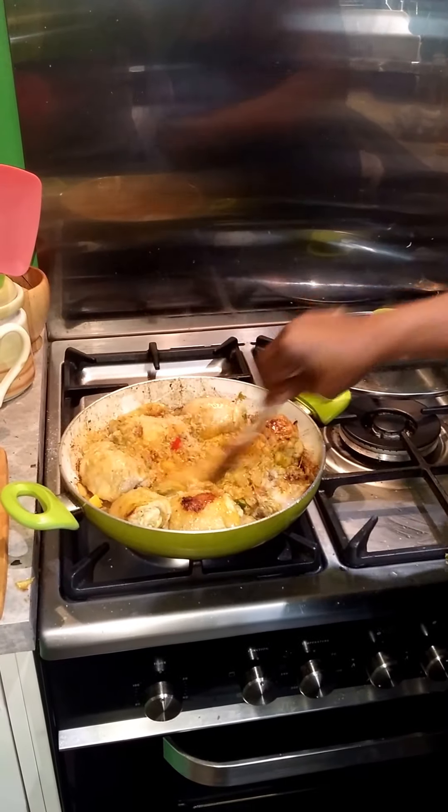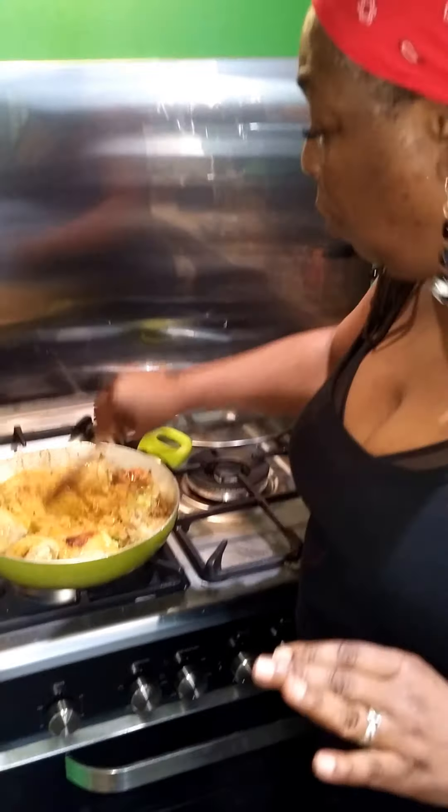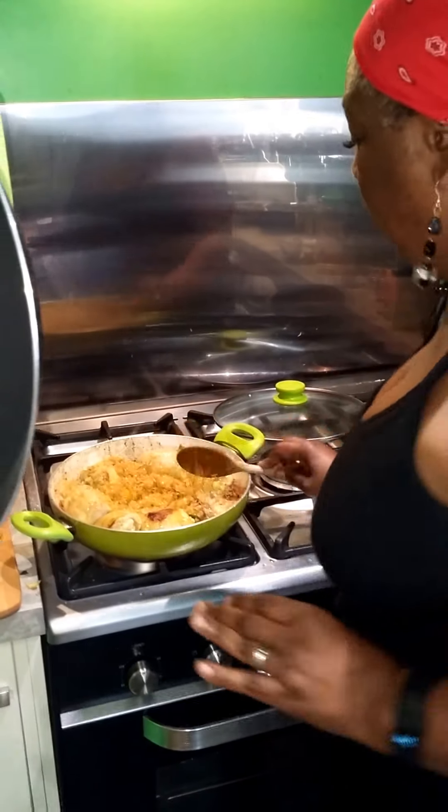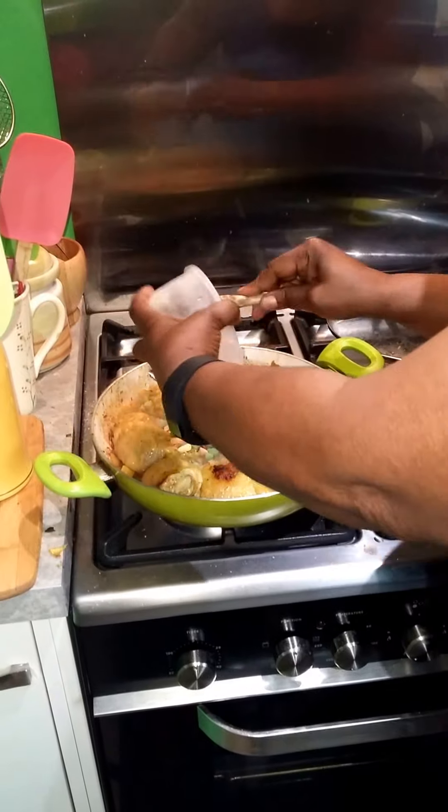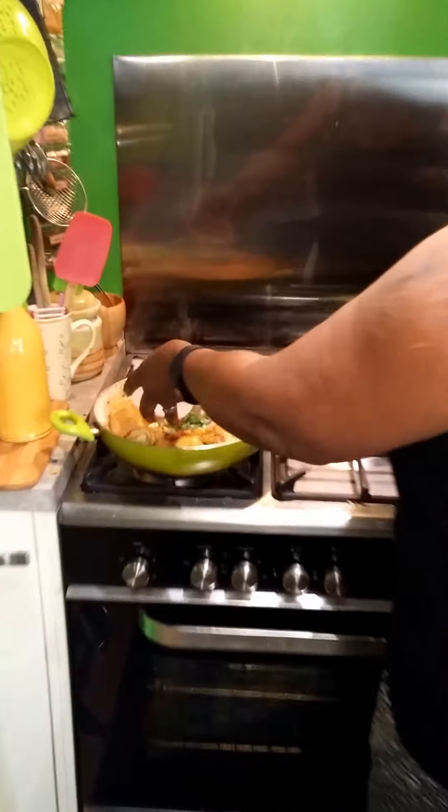I'm going to cover this and let the chicken just do its thing. I'm going to leave that for about 10 minutes before I even come back to it, before I add the rice, the prawns, and all of the vegetables — it's all going to go straight in the pan. It'll look like a jambalaya, it'll look like a paella, but it's a ma-a-ya.